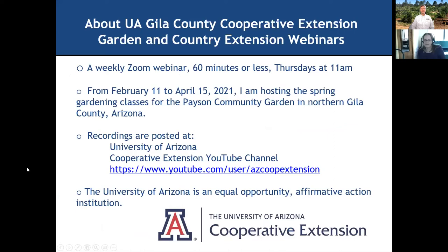A little bit about the garden and county extension webinars. I do these weekly on Thursdays at 11. It'll be 60 minutes or less. We have a question and answer period while we go. I will close down the video at the top of the hour but we'll continue to answer your questions until Susan's ready to go. This recording will be at the University of Arizona Cooperative Extension YouTube channel. The University of Arizona is an equal opportunity affirmative action institution.